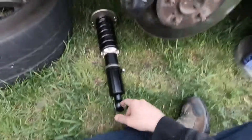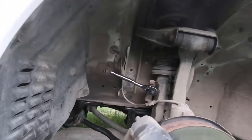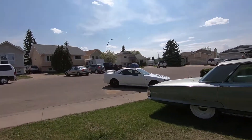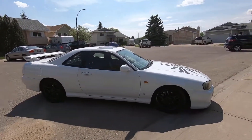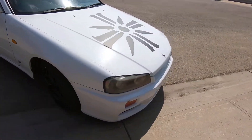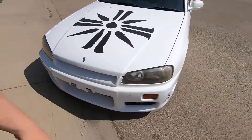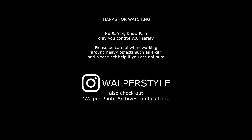It's just a matter of lowering the car once everything's reinstalled, torqued up, and wheels put back on. Make sure everything's clamped down good and it should look great. The car as it sits after the coilover install is considerably lower in the front and rear — I could have gone a little lower in the rear but I'm okay with it. Overall pretty happy. Feel free to ask any questions — Instagram is at WalperStyle, I also have photography on Walper Photo Archives on Facebook. Subscribe if you want, and make sure to be safe.